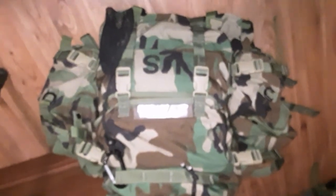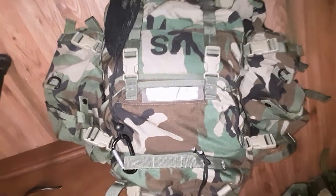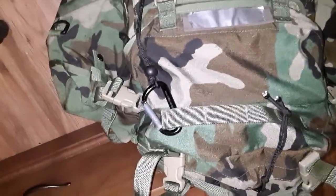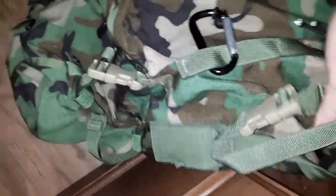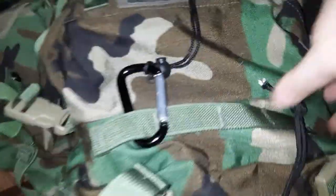I just dug out my large MOLLE patrol pack. I use this one as a survival kit in my car. I just noticed I don't actually have any Grimlock keepers on here right now — I only have two left.